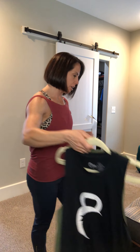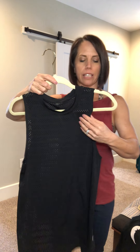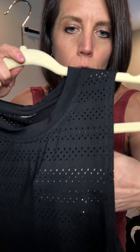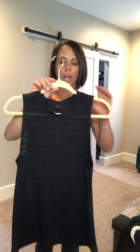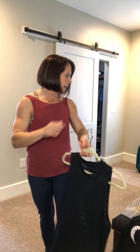Another great workout tank is called the Chill tank. True to its name, it's going to keep you cool by wicking away moisture. It has a thinner material and these little holes throughout it, which is another reason it keeps you nice and cool. It comes in a few different colors such as olive and white.